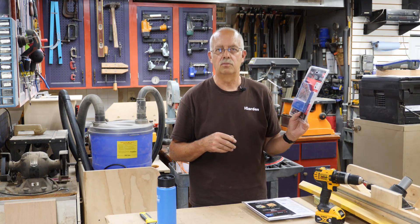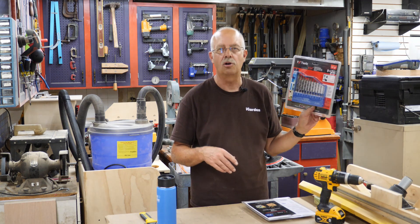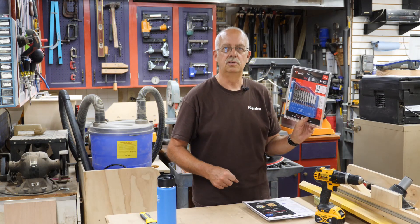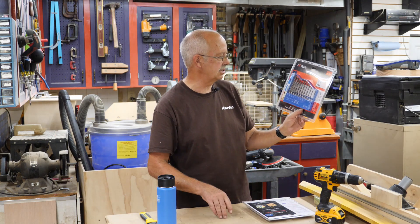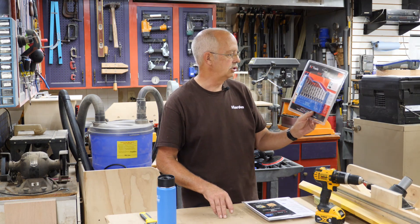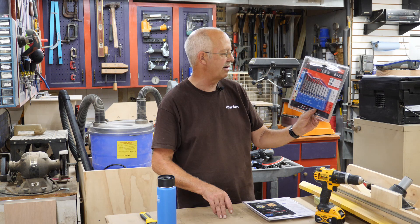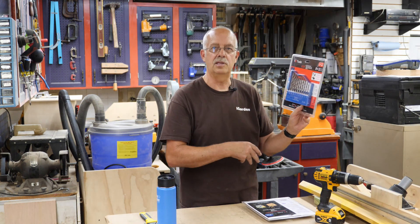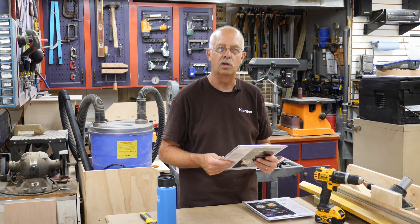I was at Menards yesterday, and I saw these were, with their 11% off, $1.99 a set. It says 9 plus 2 pieces — I think that makes 11. Sizes are 5/32, 3/16, 7/32, two of the 1/4, 9/32, 5/16, 11/32, and 3/8. They have a hex shank. I haven't opened these yet, I'm about to. Then we're going to try them out on some wood and see how they are.